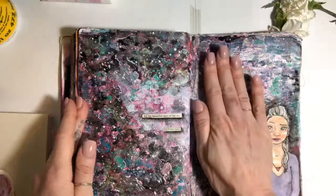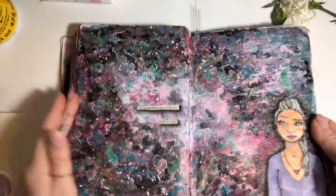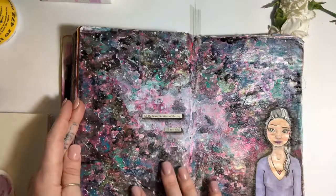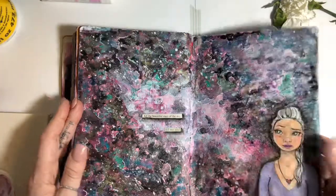This one was super fun — tons and tons of texture in here, crackle paint paste, different watercolors, acrylic inks, everything. And then her facial expression of course is priceless.